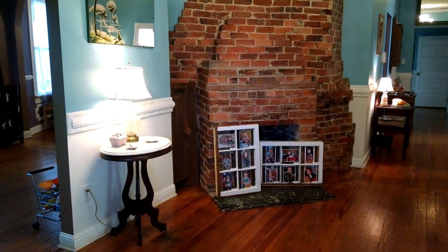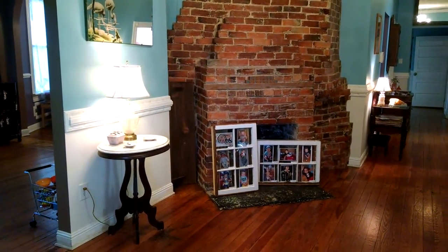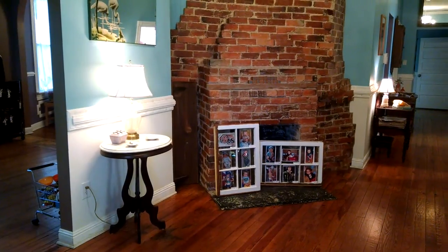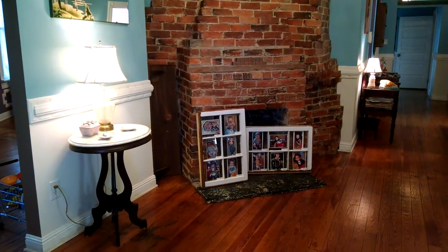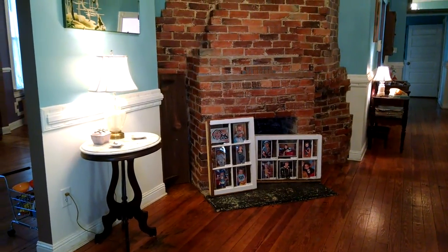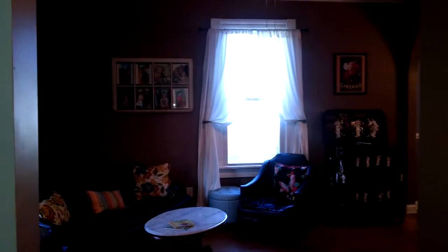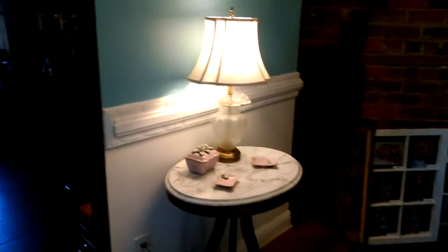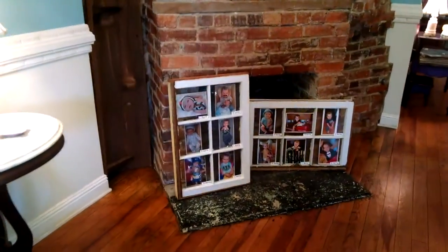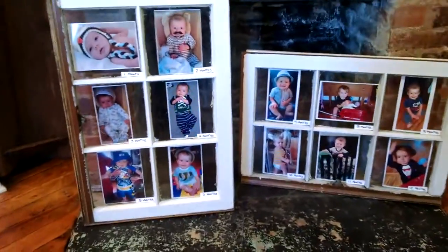Right now I'm going to show you guys one of my favorite Pinterest inspired projects that I did. It's reminiscent of the picture frame I showed you guys in an earlier haul — one of my first hauls, Home Goods to the Rescue — where I turned an old window frame into a picture frame, but this time I turned it into a picture frame for Hathaway's first birthday.